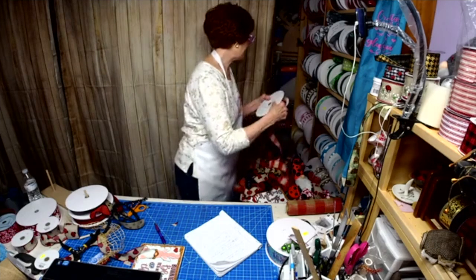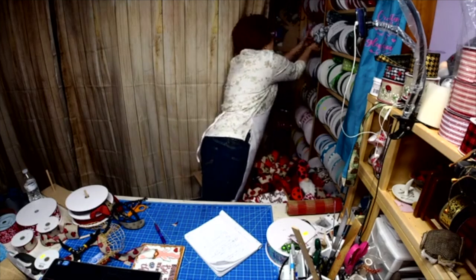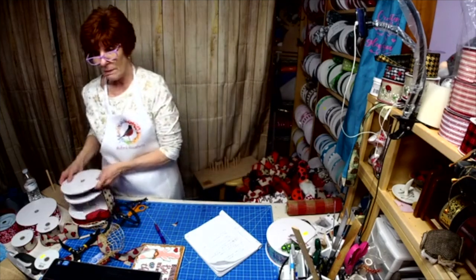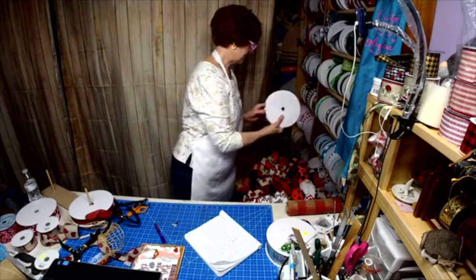I'll send what you already paid for — because you want your sign and you want your apron. Okay, that sounds good.